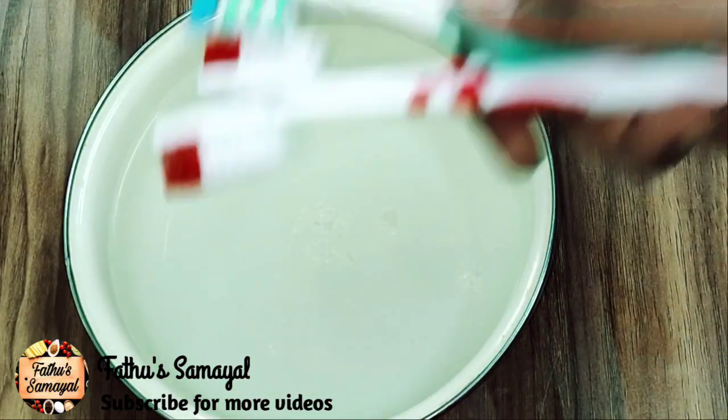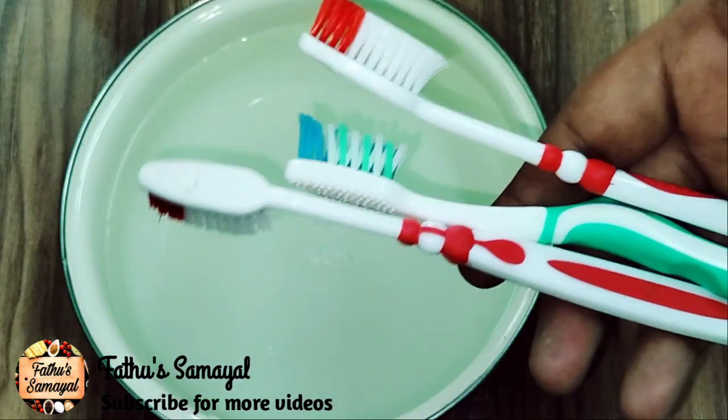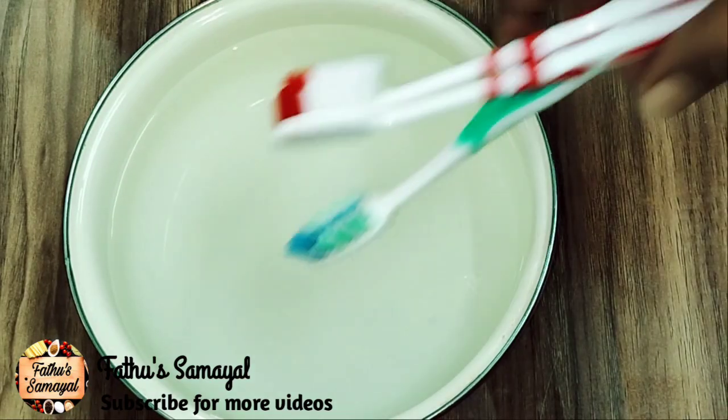We will place all the brushes in the heat. We will soak them in running water, then soak in the water for 20 minutes.